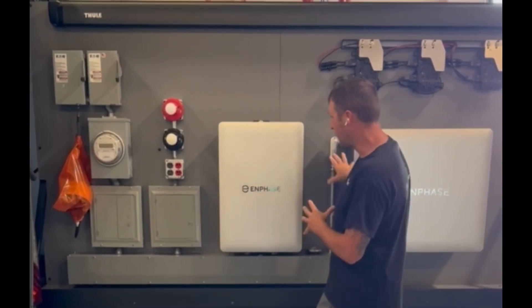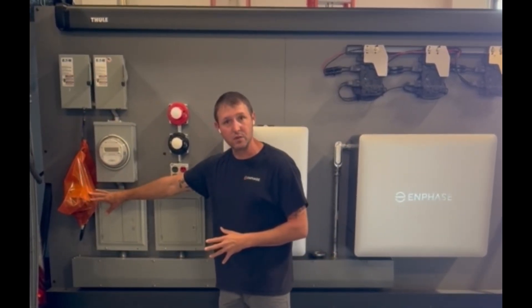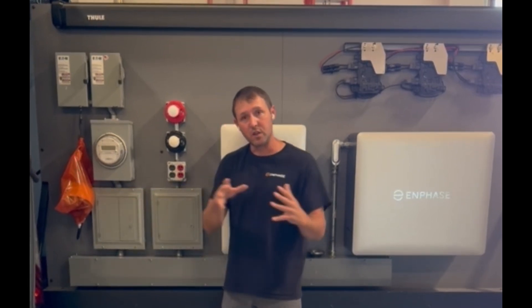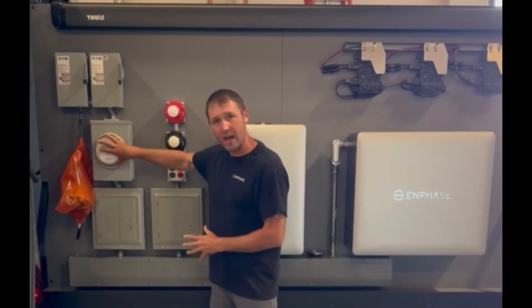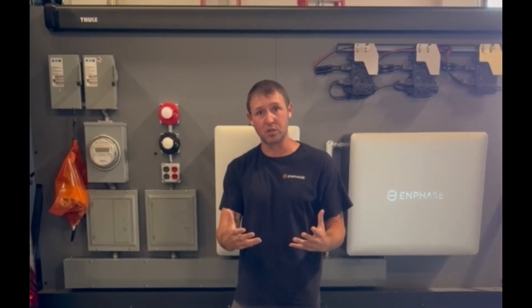Having everything wired up and installed correctly, have the bag hanging right next to the utility meter just like this. Utility will come out, install that, and then once they get that installed, you can proceed with that remote functional validation.